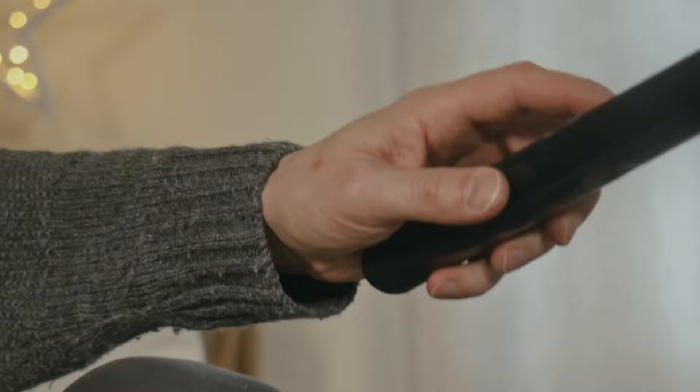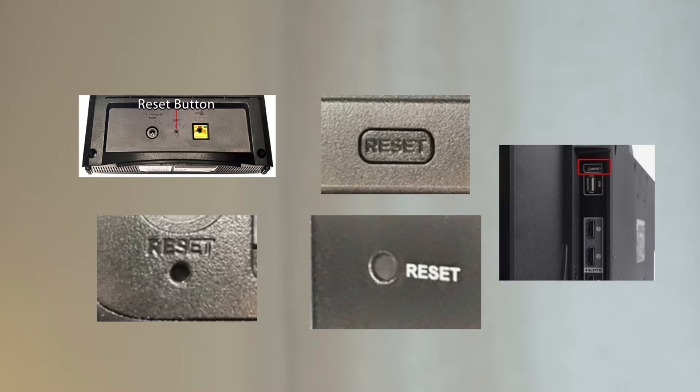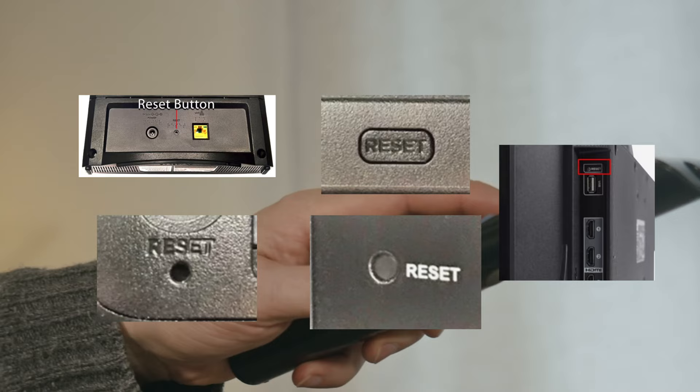If this didn't work, I'll show you a few methods to factory reset your TV. Not all TVs have a reset button on the back, but if yours has one, turn on your TV and keep the reset button pressed for 30 seconds.